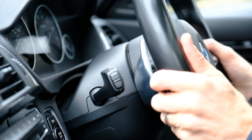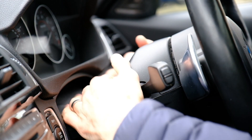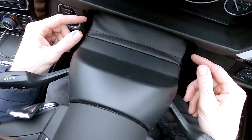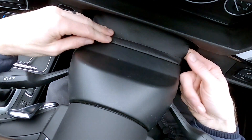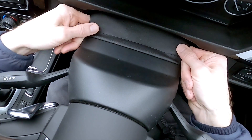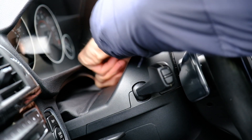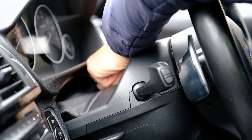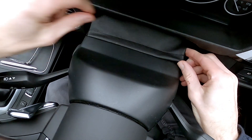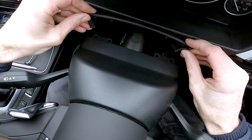The first thing you need to do is pull the steering column all the way out and all the way down so you've got good access to all around the cowling. First step is to undo the bottom cowling — it just pulls up. You can usually get your fingers just underneath it; these are sort of poppers and it feels a bit resistive but it does come out. You can see that little popper there — all those poppers out.